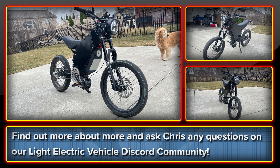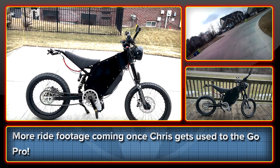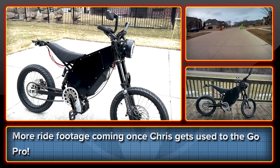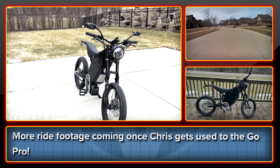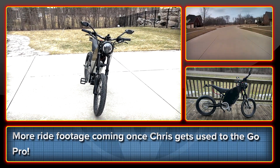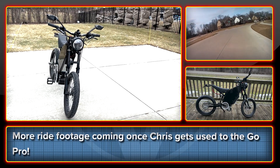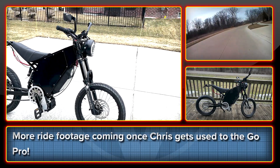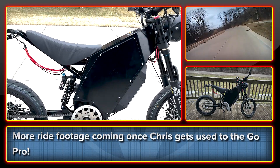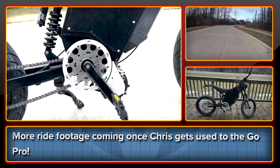Chris will now tell you a bit about his bike. If you have any other questions I'm sure he'll be happy to answer them. Hello everyone, my name is Chris. This is my Lightning Rods Big Block Bike and it's been a pleasure to finally make it onto this channel. I'm going to give you a quick walkthrough. Hopefully I can get some nice flyby shots. Unfortunately I don't have a GoPro or anything so I can't get too many cockpit shots. I'll start on this side with the motor. This is the Lightning Rods Big Block IPM motor designed by Michael Bacchus of Oregon.